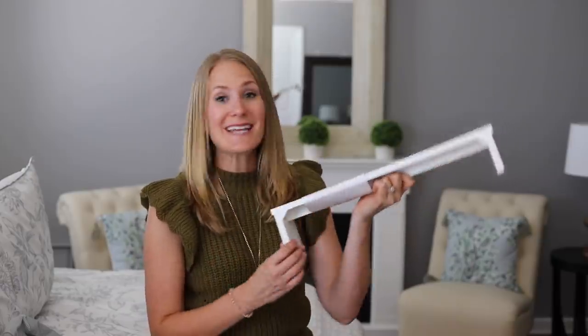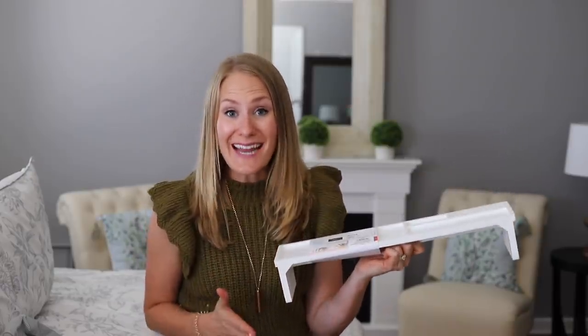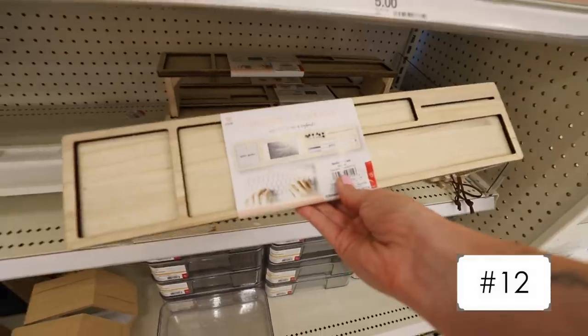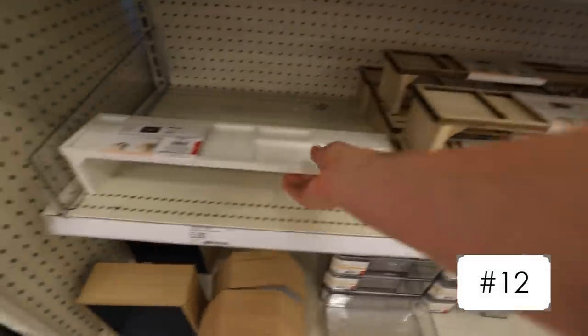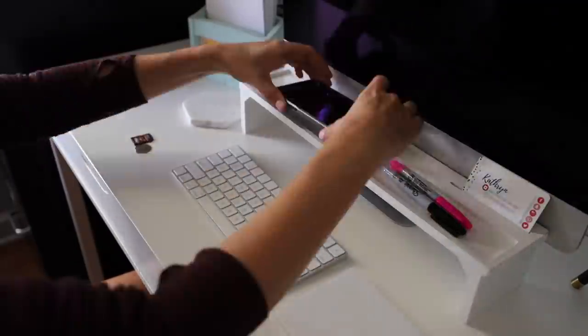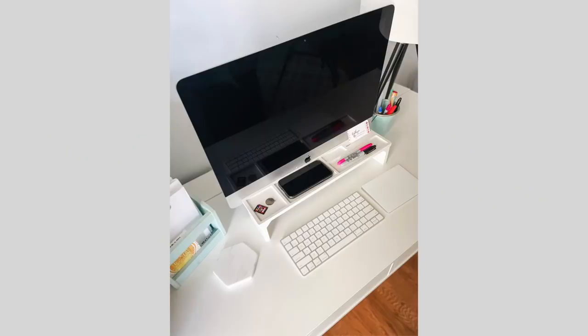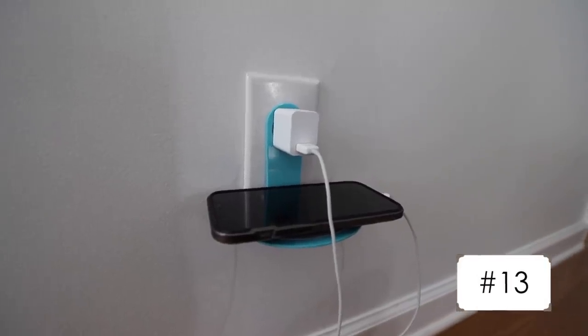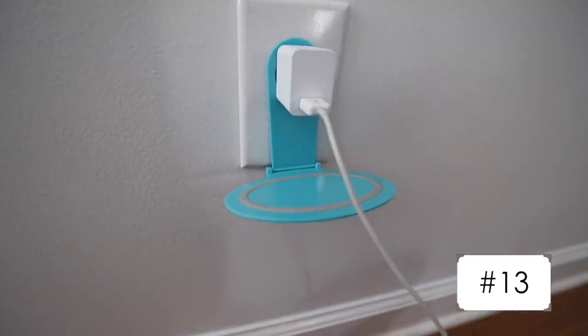Another great find were these wooden desktop organizers — I've never seen anything like this before. They're just $5, and if you're very limited on space, this is a great item to put underneath your computer. You can stick your phone right inside and all of your supplies, especially if you like to see everything really visually. The tech items were great too: they had cord organizers, really cool outlet shelves, and even power strips. These are all really great buys — this one was only $1.